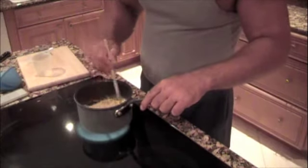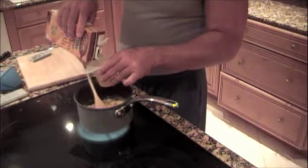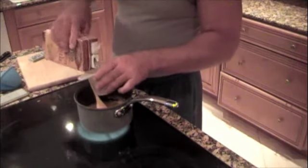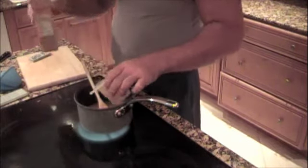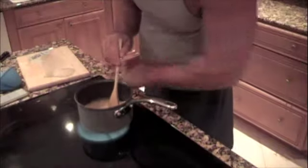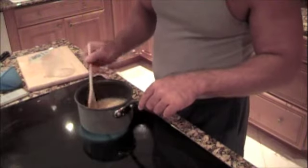Now we're going to add our cornmeal — I'm using coarse cornmeal, but you can use fine cornmeal — and we're going to add two cups of chicken stock and stir this all up.